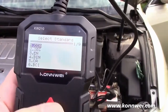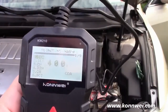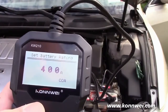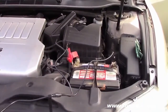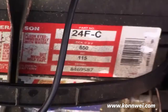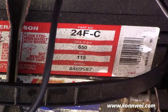We're going to enter in the CCA, or cold cranking amps. There are all different parameters you can set, but we'll run this up to 650. The way you find that is to look at your battery itself — if I pan down and zoom in, you can see the label on the battery shows 650 cold cranking amps.